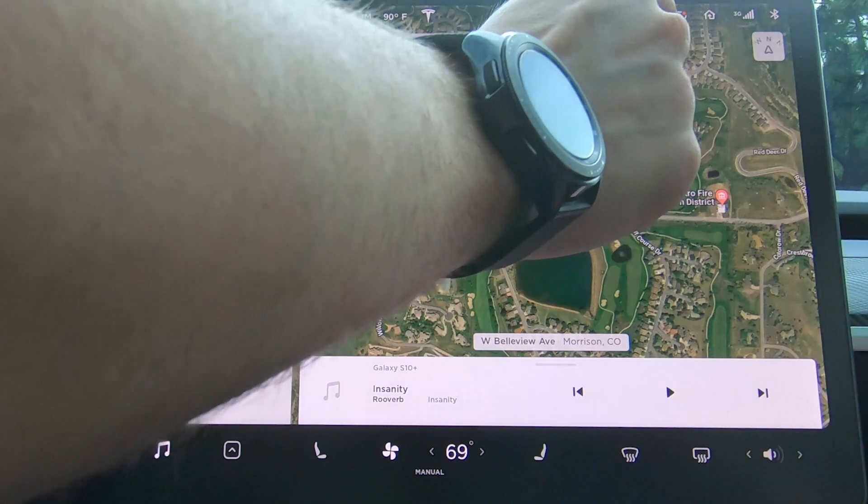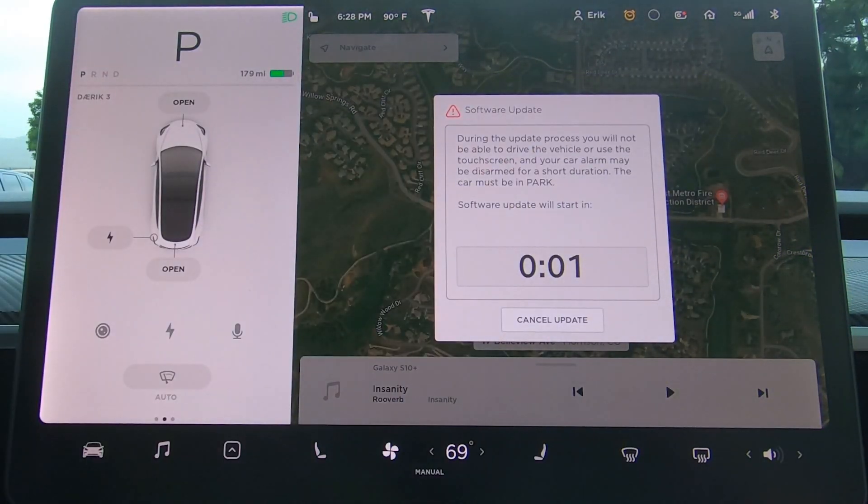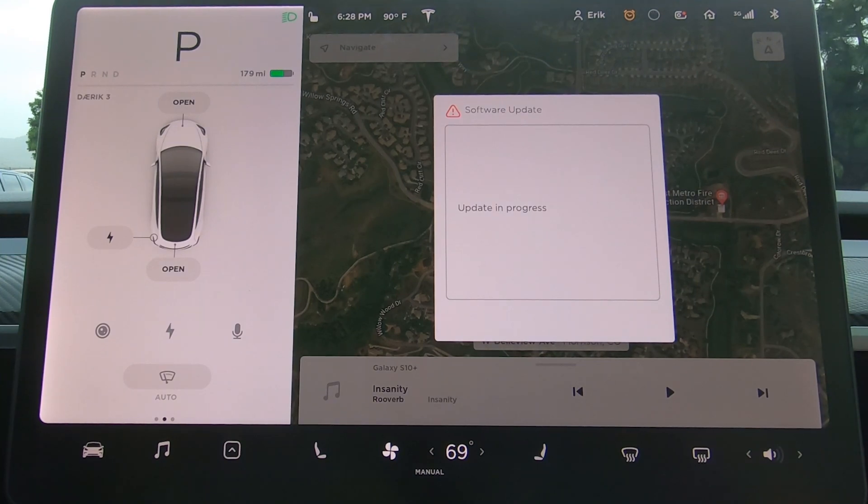So what we're going to do is park here and start the update, wait about five minutes, then start driving and see if we can. Sentry mode is off. Install now - six times the charm! We're going to let it sit for about five minutes, so at around six thirty-three we'll try driving.